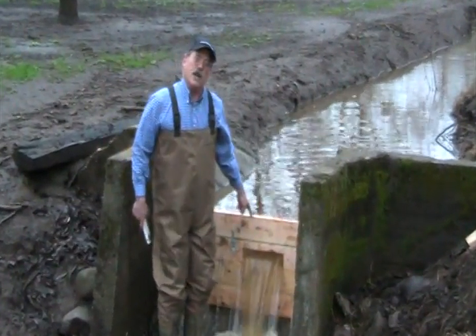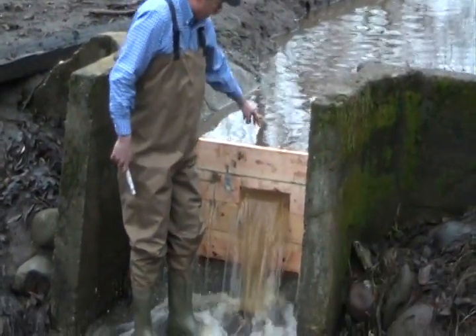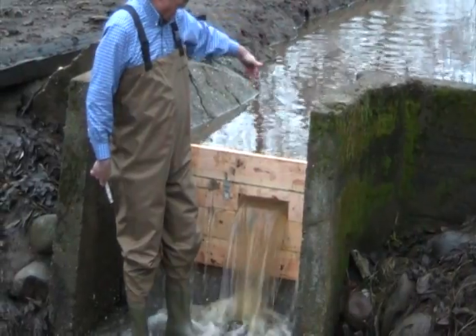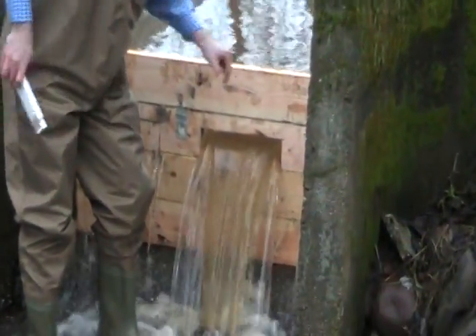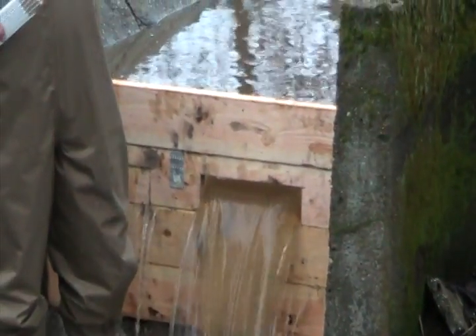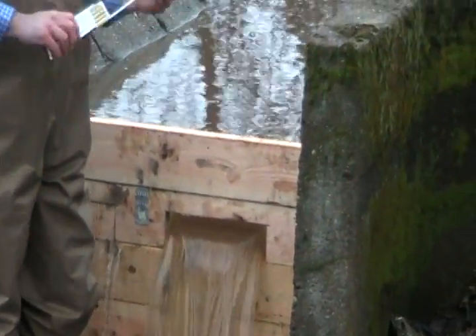Now all of the flow is coming up through one hole. What we need to do is measure how high the water is from the middle of this hole upstream. That's all we need, along with the area, to know how much water is flowing. So let's measure that now.